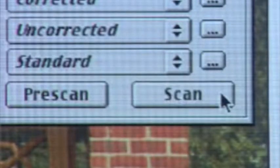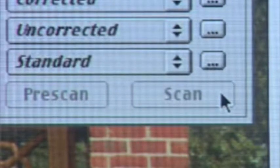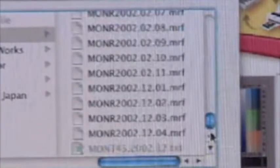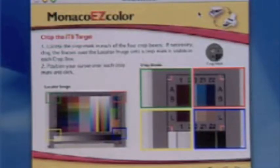Next, print the target and attach the IT8 target to the print as instructed. Verify the scan by comparing it to the thumbnail, then select the correct reference file from the list. Marry up the target as instructed using the locator boxes and crop marks.